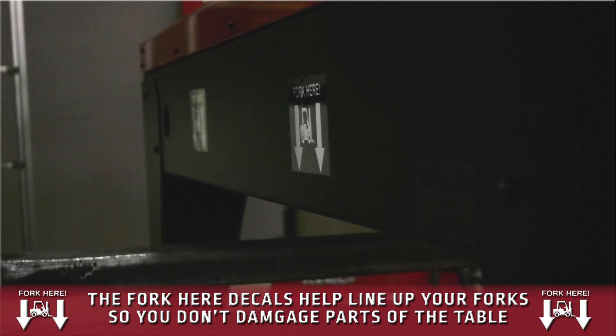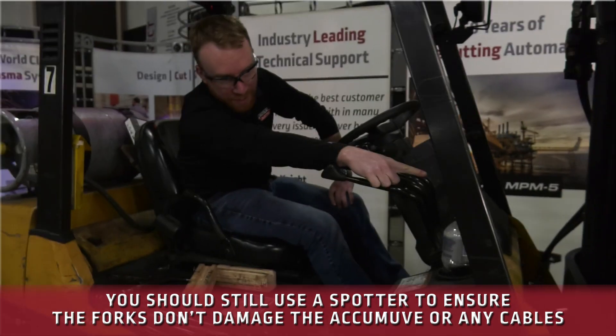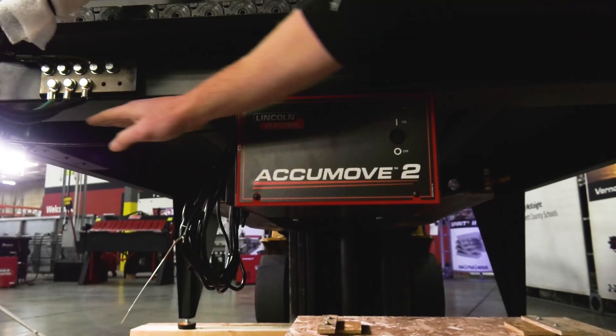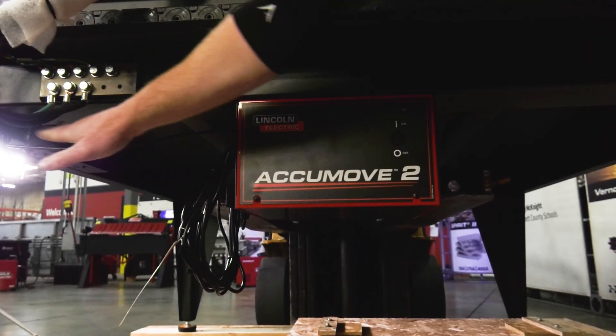It's always nice to have a spotter. Look underneath for the front right fork and make sure it's not getting anywhere near the AccuMove on the right-hand side. If your forks are long enough, make sure they're not coming in here pinching any cables or crushing anything like that.